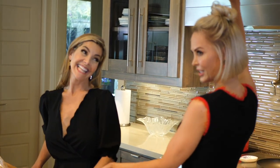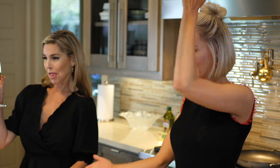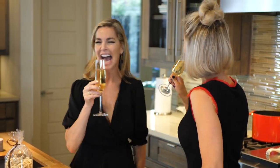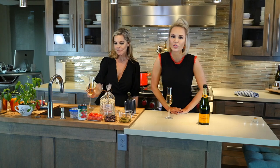Welcome back to my kitchen for another episode of Wits Kitsch. I have the fabulous Amanda Ward in the kitchen — she's actually a chef. First things first, we're toasting because we have this fabulous food and fabulous friends in the kitchen. We're gonna have so much fun.